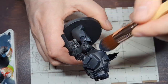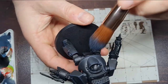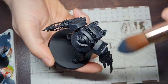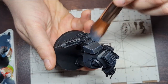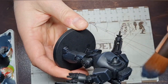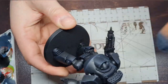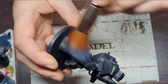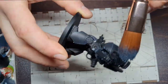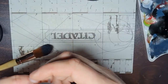Just work your way around the miniature, catching all those edges of the black armour — even down around the ankles and feet, the waist section, shoulders, and the backpack. Just get nice even coverage across all the areas. Make sure you don't miss the head; it's tucked away in that little cubby and it's easy enough to miss. Just work your way around.